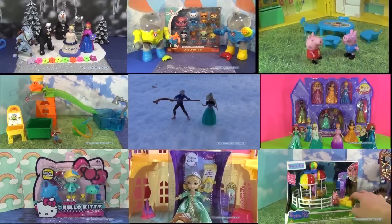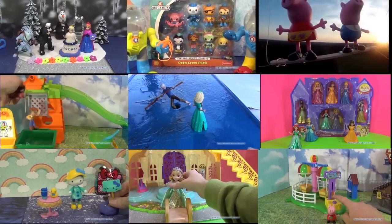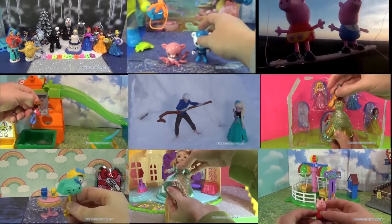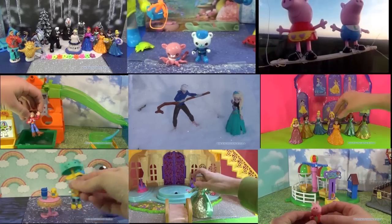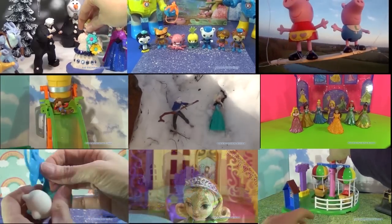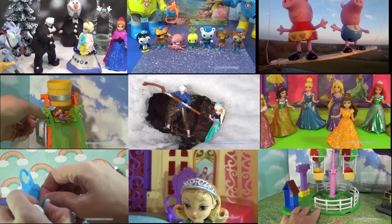Hi everyone, thanks for watching this video. Now click on one of these panels so that you can watch other fun videos. You can see videos on Disney's Frozen, Peppa Pig, Sophia the First, and plenty of other really fun videos. So just select the one that you like and play it and it'll pop right up. Thanks for watching, take care and bye.